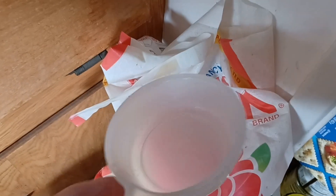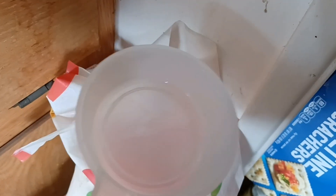Here's my rice, and here's my rice measure that comes with the rice cooker. I just found out today that this measures three-quarters of a cup.